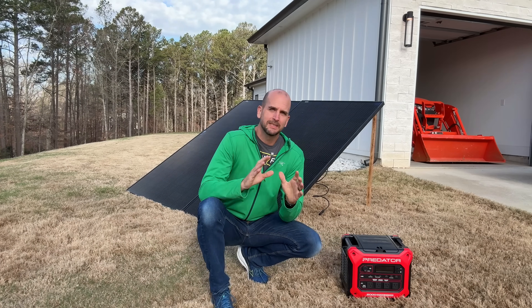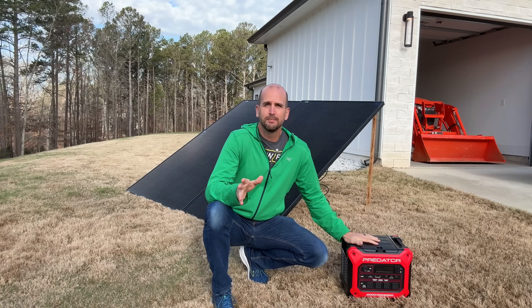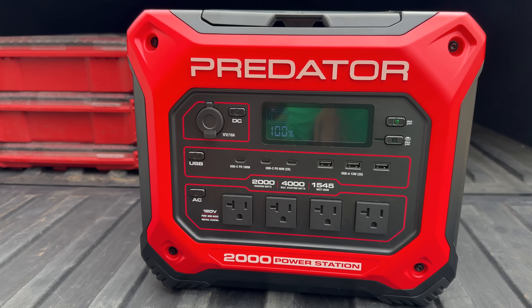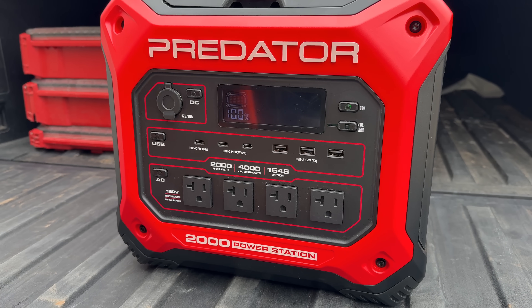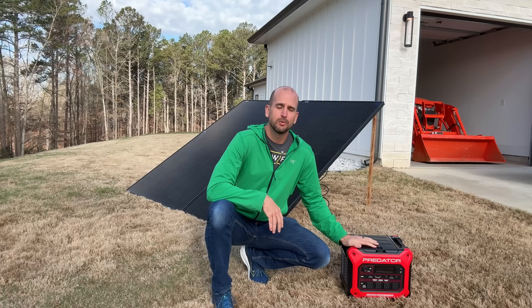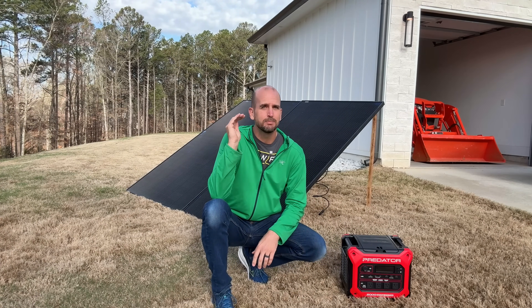Hey, it's Scott with Everyday Solar and I'm excited today to test a brand new player to the portable power station market. This is the Predator 2000, coming from an unexpected brand — Harbor Freight. This is the largest they'll be carrying in their stores and it carries a serious sticker price, so I have high expectations on what this will actually deliver.